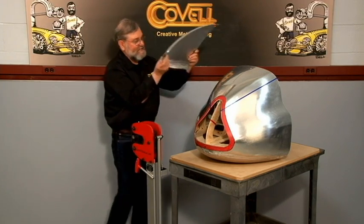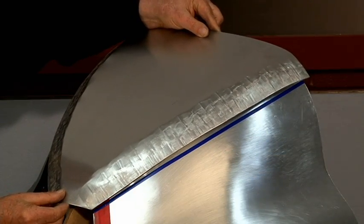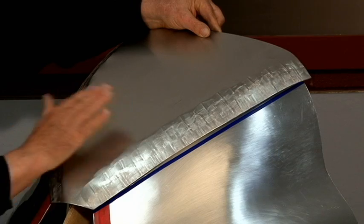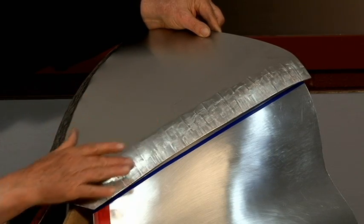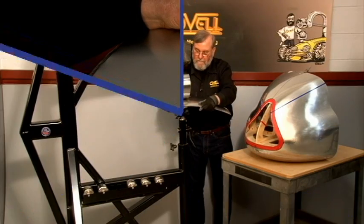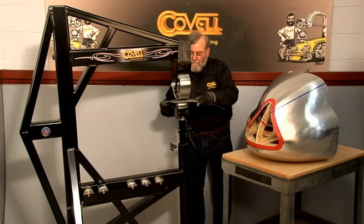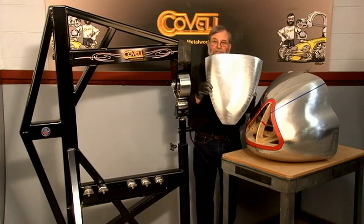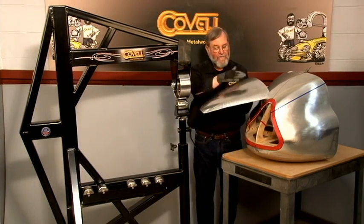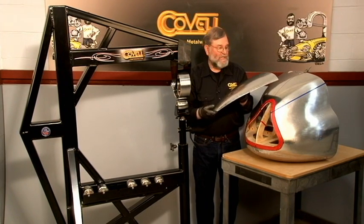Let's try this onto the nose, and it seems like both edges fit quite well. So the next step is to dome the center and I'll use the English wheel for that. I've been working for about an hour on the English wheel and you can see that I've domed the center of this panel and I've also smoothed out the edges which were pulled down with the shrinker.